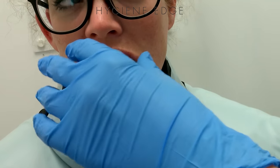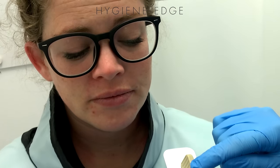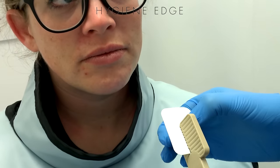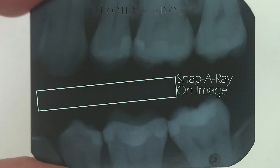When you get the film back after it's developed, you're actually going to see part of the stick in the film. So if you have a perio patient, this might not actually allow you to get the bone necessary to check those bone levels.